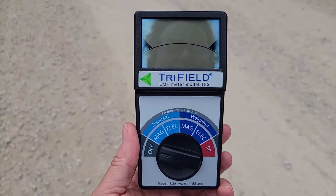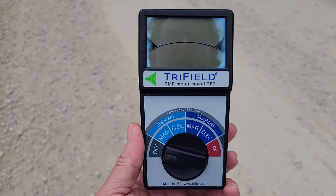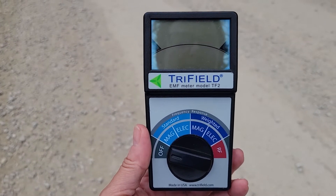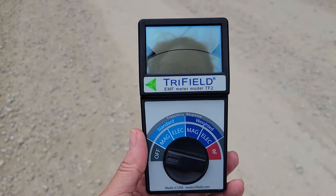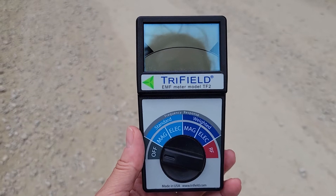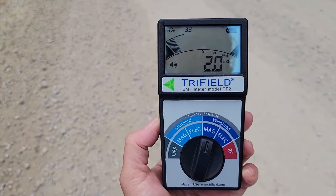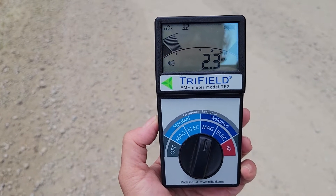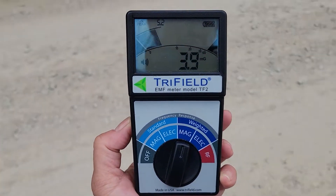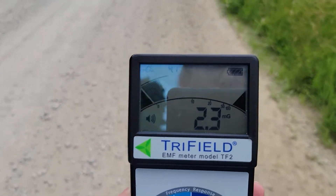We're going to start with the overhead transmission line — I apologize in advance for the wind. Watch what happens to the reading as we approach it. The meter is on and reading 2.345, and now we're going to approach the overhead transmission line.